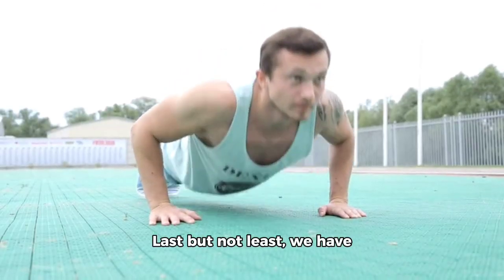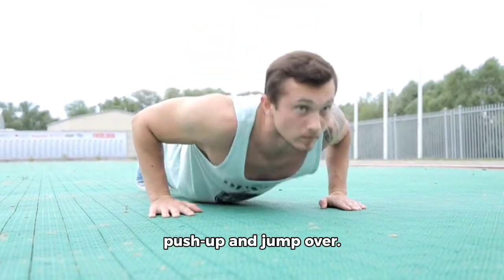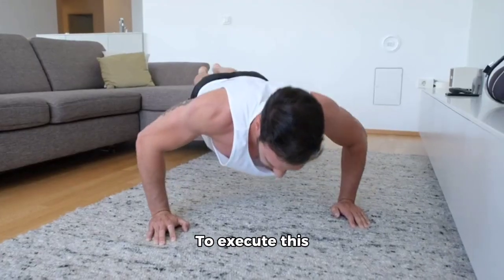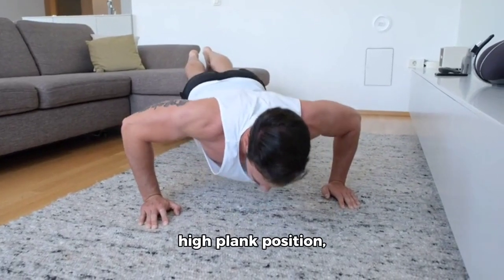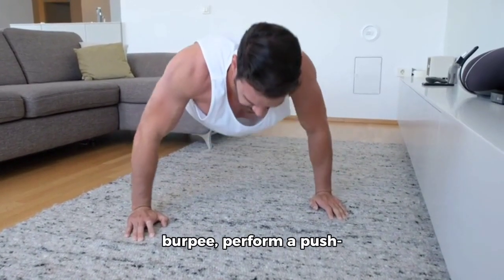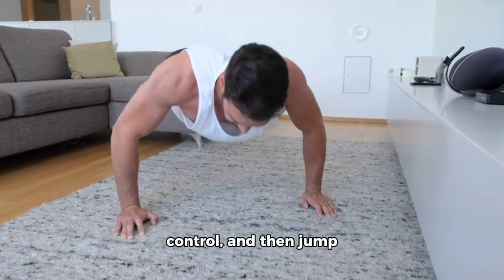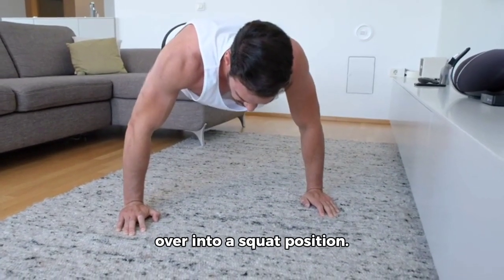Last but not least, we have a bodyweight compound movement: the burpee with a push-up and jump over. To execute this movement, start in a high plank position, lower down into a push-up position for a burpee, and perform a push-up while keeping your legs close together for control, then jump over into a squat position.